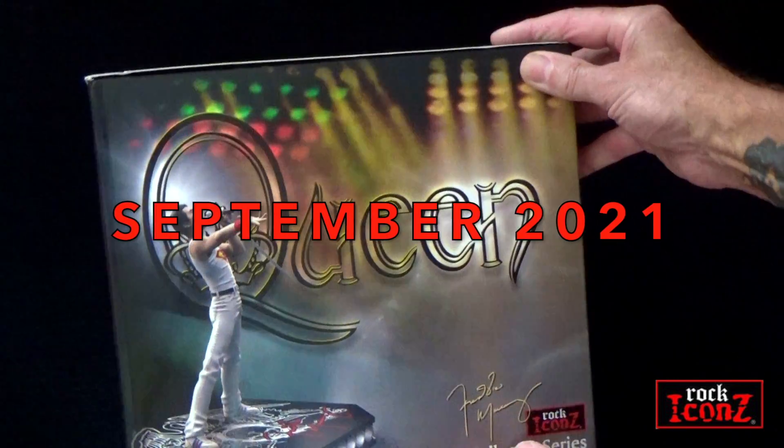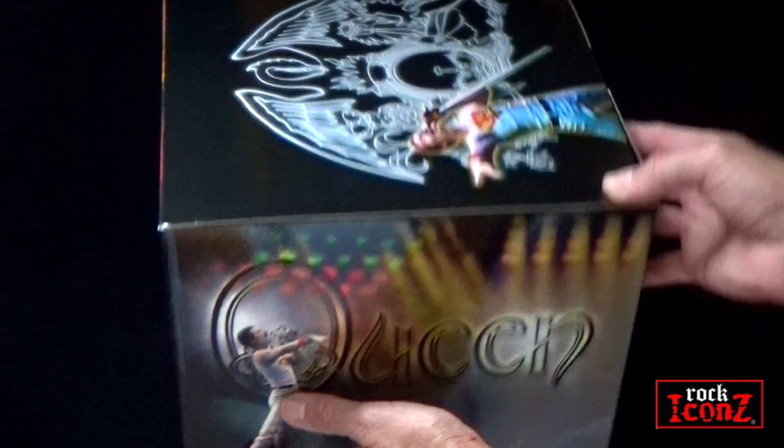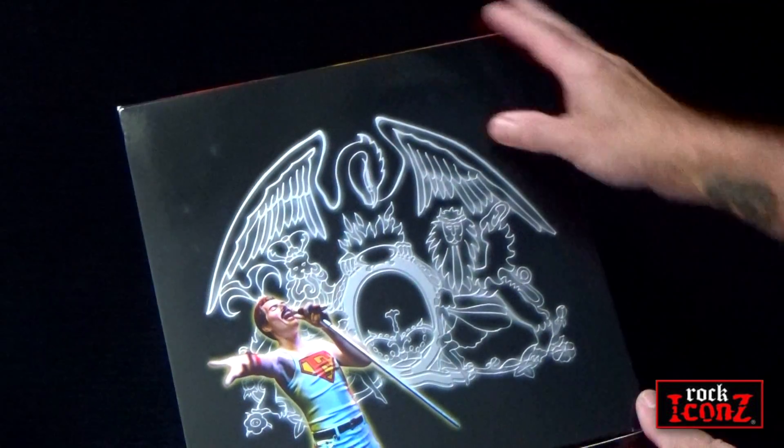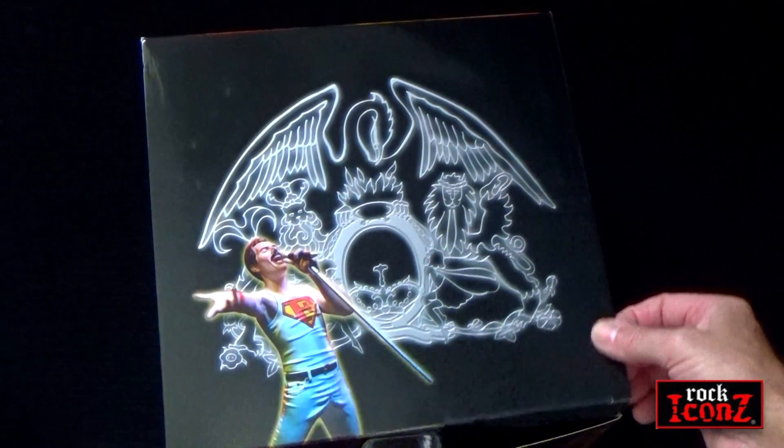Released in September 2021, these high-end statues are made in China, created by hand by the best craftsmen, and officially sanctioned by Queen Productions under license from Bravado.